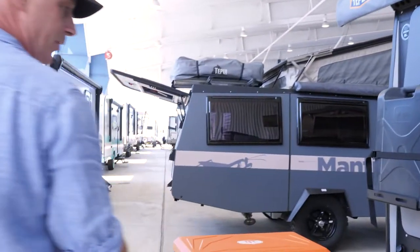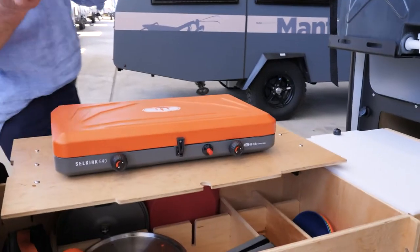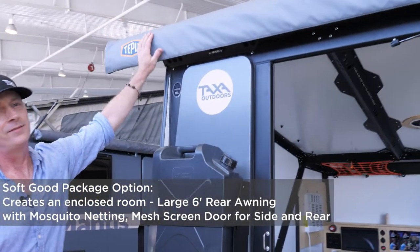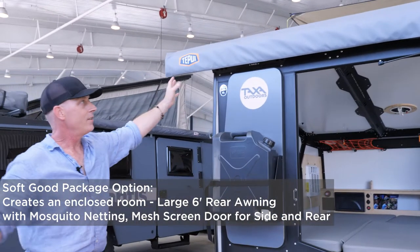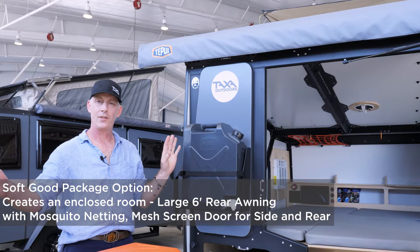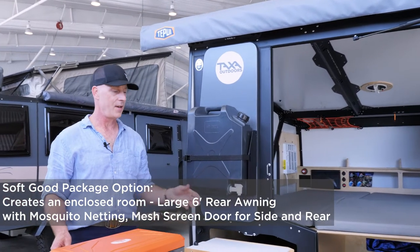Let me show you some other features of our outdoor room. What if the weather's bad, or you want some shade? We have a big awning out here that stretches out. You've got the awning and the screen walls, so you can have a screen enclosure if you're in a buggy place or want a modest amount of privacy.